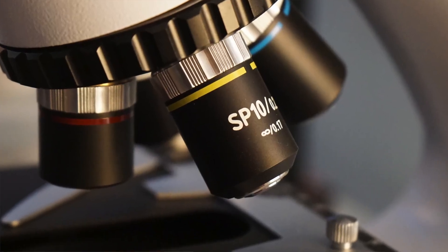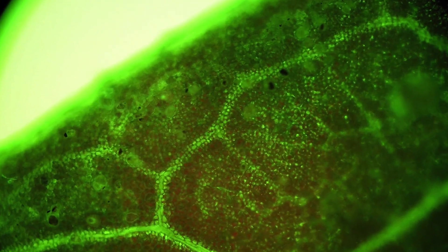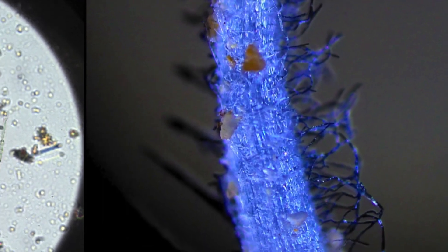Do you want to learn how to use one of these? A microscope? If you'd like to learn to use a microscope to examine your plants, the soil, the compost, even if it's just bright field, this is the program for you.